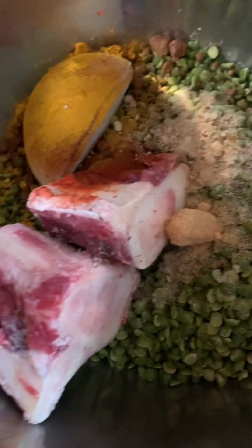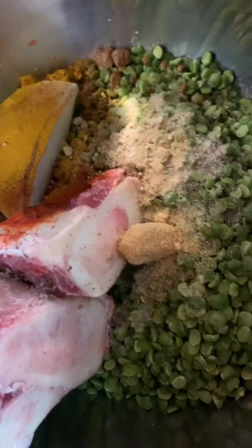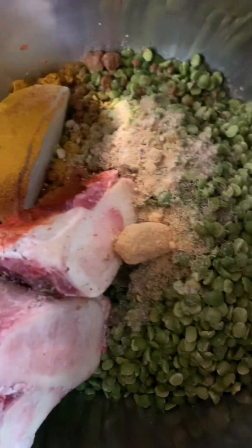Split pea, salt, soup bones, onion, turmeric, garlic powder, garlic, ginger, and split pea.